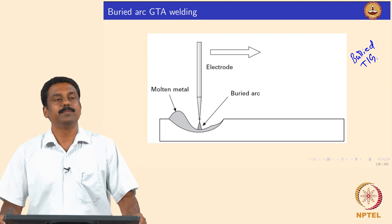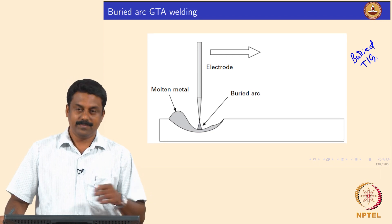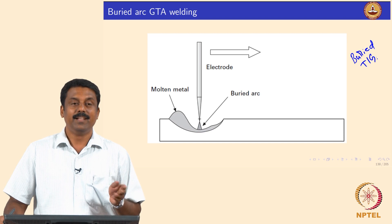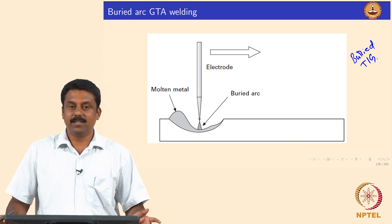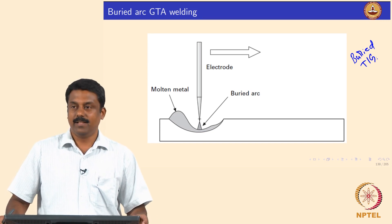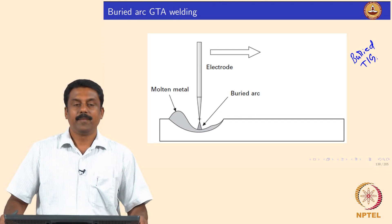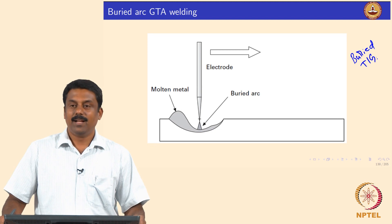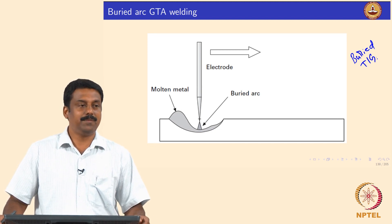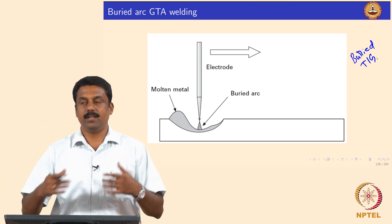We know from physics that GTAW is a very energy-inefficient process. In this class, when we calculate the melting efficiencies, we will identify why TIG is not efficient — because whatever heat is generated is not transferred fully. The cathode is heated up to emit electrons, but nothing leaves except the electrons from the cathode. So we have a lot of heat loss, and convection, conduction, and radiation also transfer heat to the atmosphere.